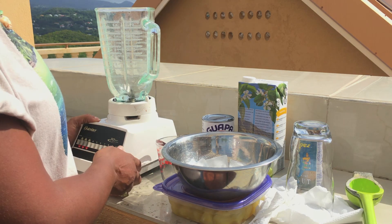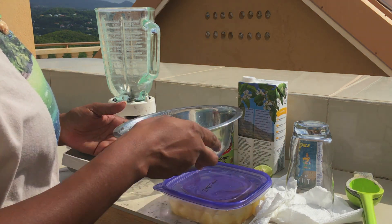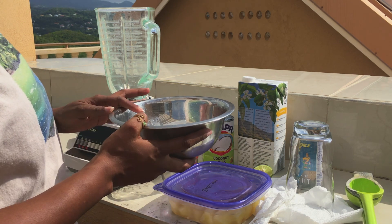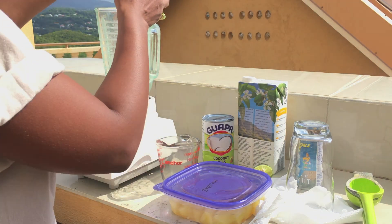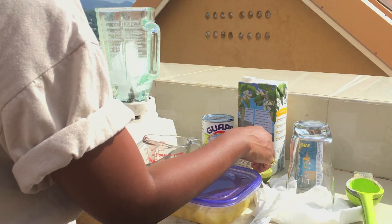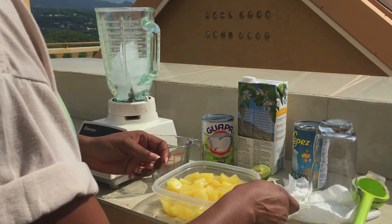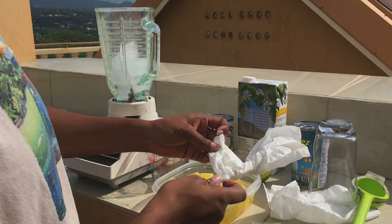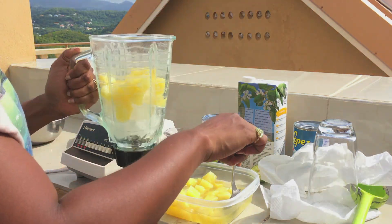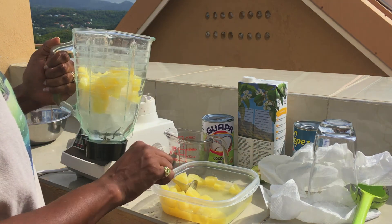Today we're going to be making a pina colada. These are all the ingredients we're going to need. First, we're going to put some ice in our blender, and then we're going to put in some pineapple pieces — just eyeballing it, maybe about half a cup of pineapple pieces.